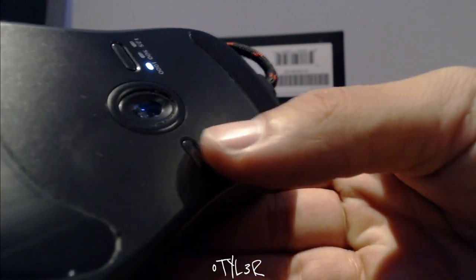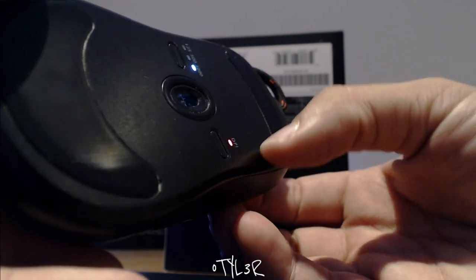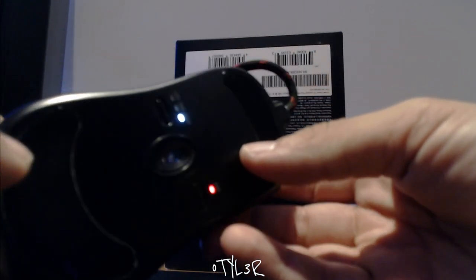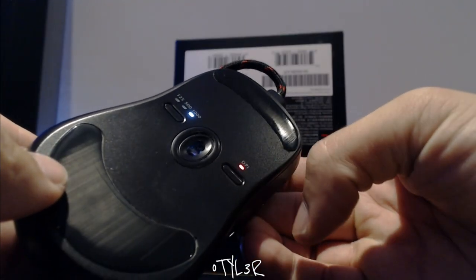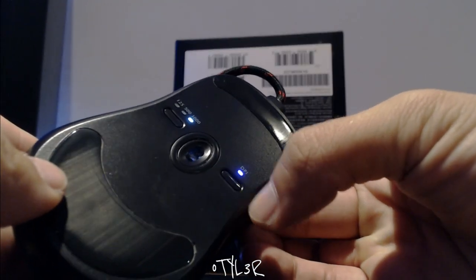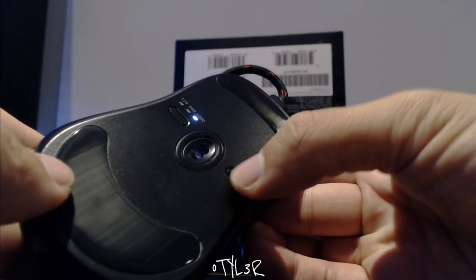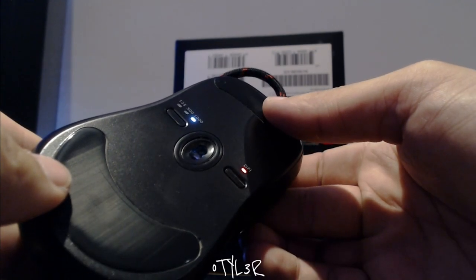Moving on to the DPI button — Zowie was one of the first companies to really think about where to place the DPI button on a mouse, and this influenced other mice to consider button placement. The continuation of the DPI button on the bottom of the mouse has influenced other esports-centric mice such as the GPRO Wireless, the new Razer Viper, and the recently released Endgame XM1. If you've bought a Zowie mouse before, you'll know there are only four DPI settings: 400, 800, 1200, and 1600 — something Zowie doesn't look to be changing anytime soon.